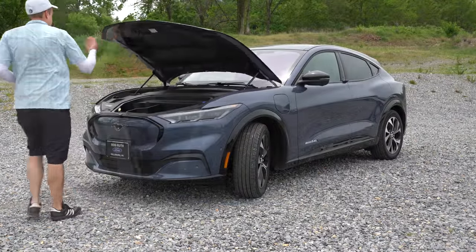Let me know what you guys think of the Mustang Mach-E in the comment section below. Thanks so much for watching — feel free to follow me on social media at the bottom of the screen to see what's coming next. Hit subscribe and the bell notification button if you're into new car reviews. I appreciate you guys watching more than you know — I'll see you all in the next video. Stay gold.